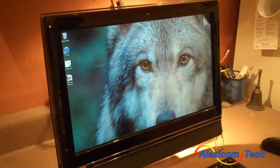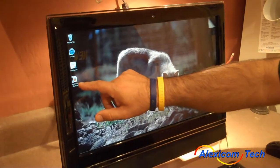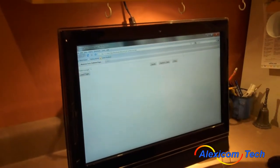Now we're going to demonstrate Lexicom on a Gateway all-in-one computer. The all-in-ones also have a touch screen. I'm going to click on the shortcut, and it's going to open up the full page with the browser URL space and all the different buttons.